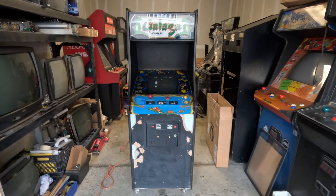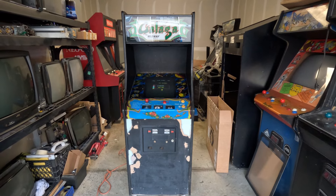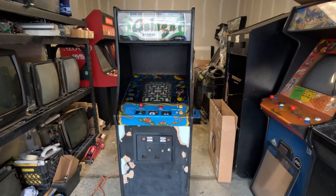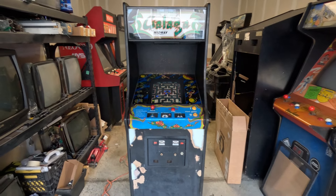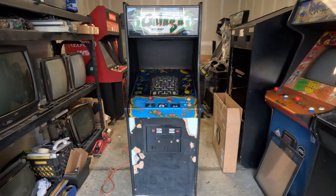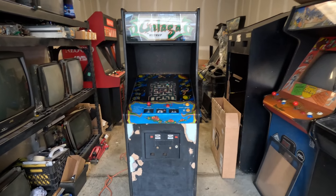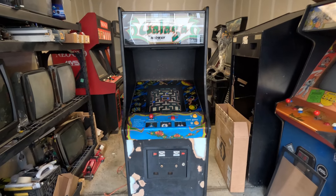For anybody from my earlier subscribers, if you remember about a year ago I went and picked up this Gallagher right here. I got it for a ridiculous low price at $100 — the PCB didn't work but it turned on and all that, so I was cool with that. I brought it home and kind of forgot to do a video on it.